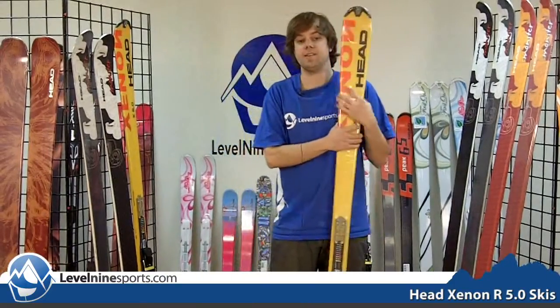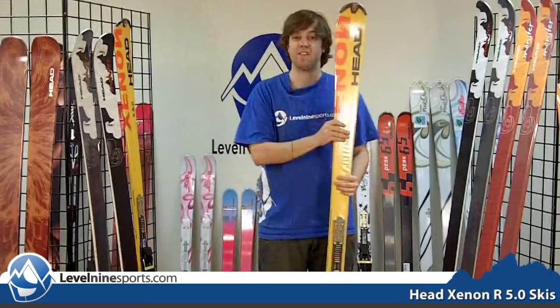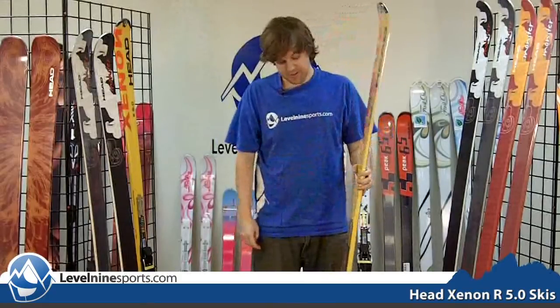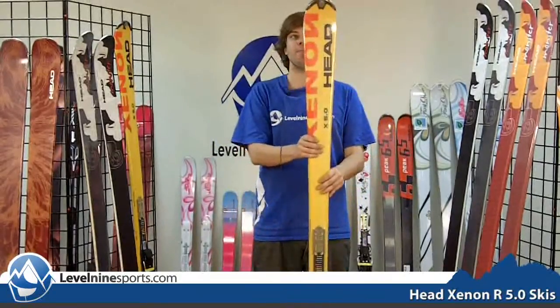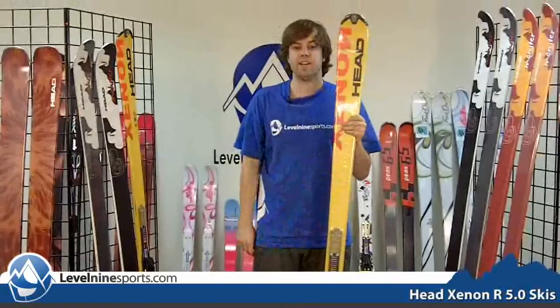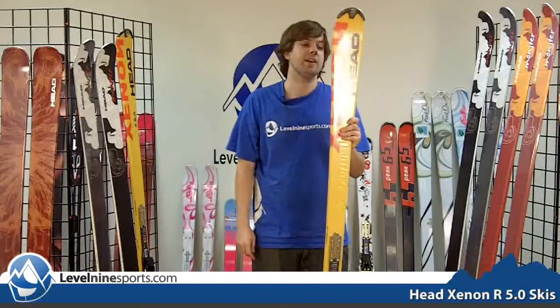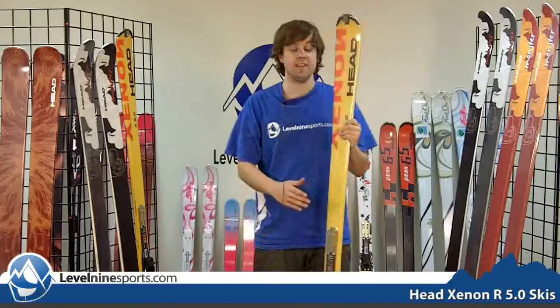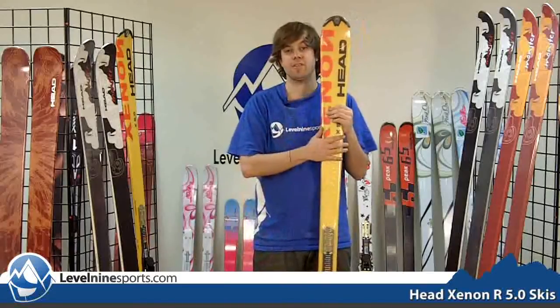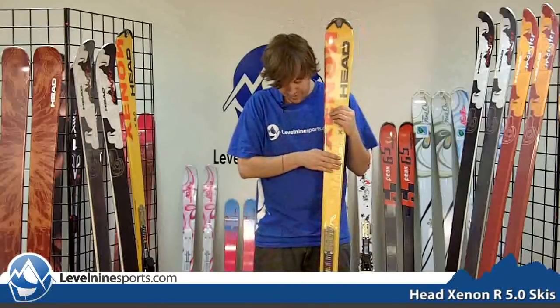Hey, this is Chris and I'm here with level9sports.com to talk about the Head Xenon 5.0. This ski is an intermediate carving ski that's about mid-flex and mid-weight. It is certainly not a beginner ski but it's also certainly not an expert ski. If you live in the east or the midwest and you have a lot of groomers, man-made snow and ice, this is a strong, strong contender.